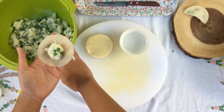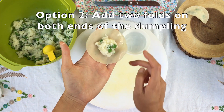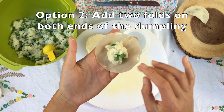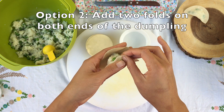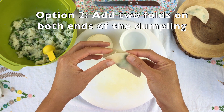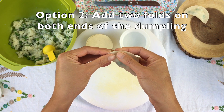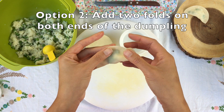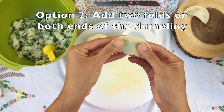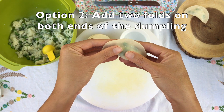Every dumpling begins with the same first step of adding a tablespoon of filling in the center, wetting the edges, and then folding it in half. I also like to pat down the dumpling to make sure that I remove any air pockets. And remember to always be sure to seal the edges.